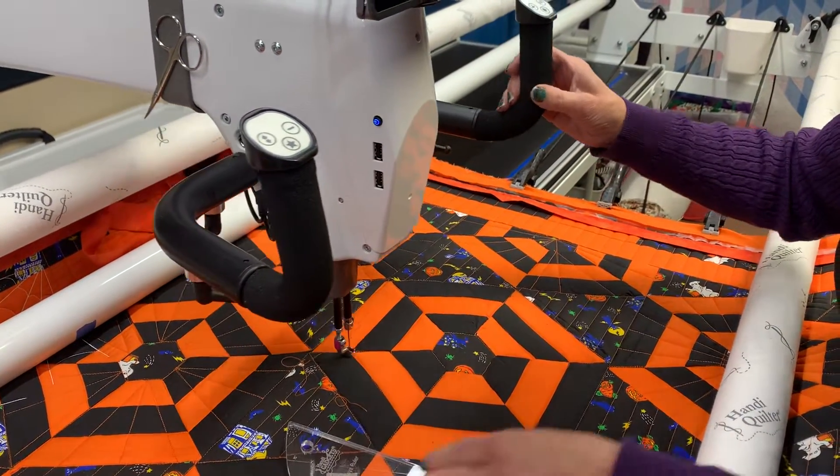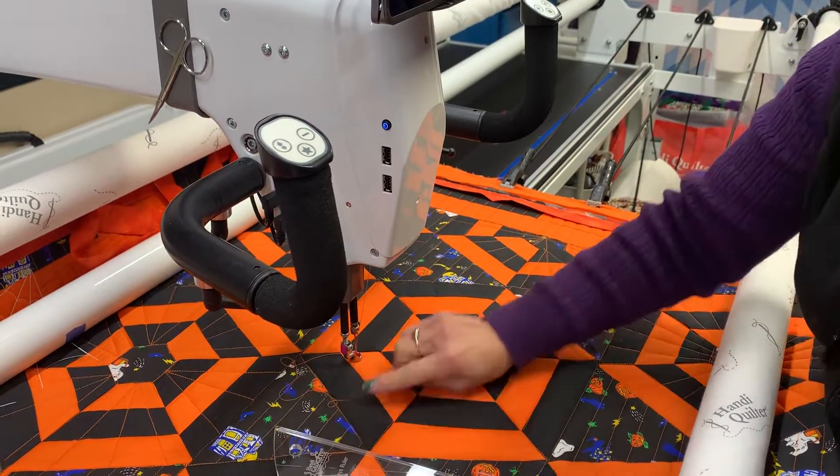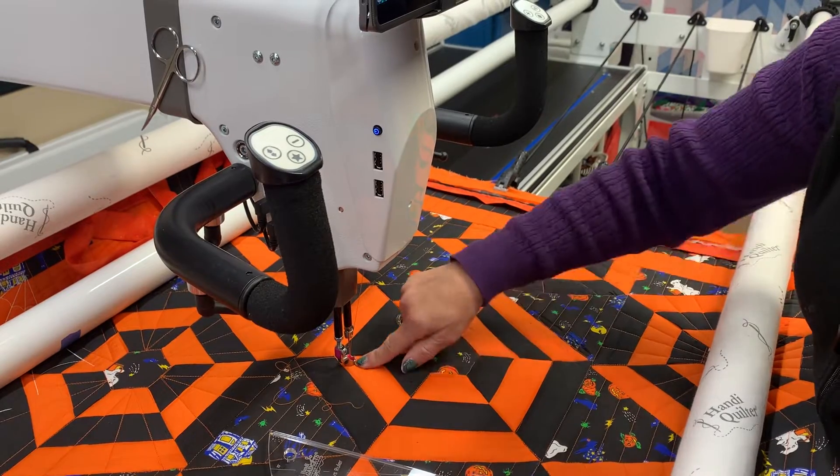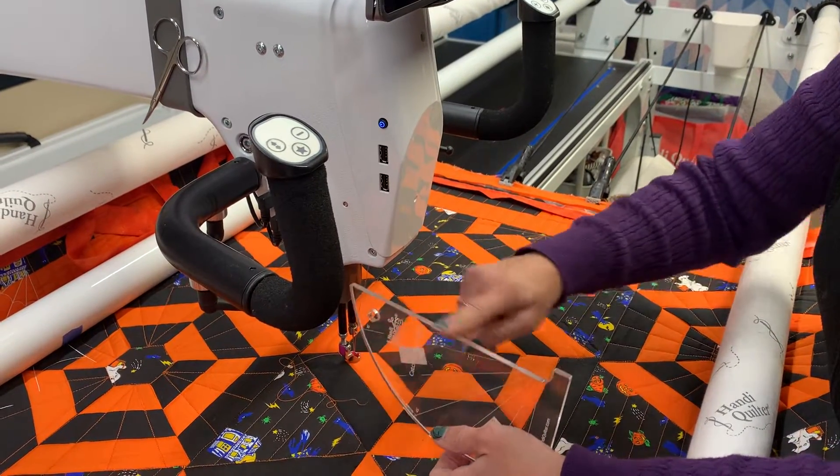There are some things you have to have before you can do rulers. I have my ruler base on, I have my sure foot with a higher shank on, and I have a ruler that's at least a quarter inch thick.